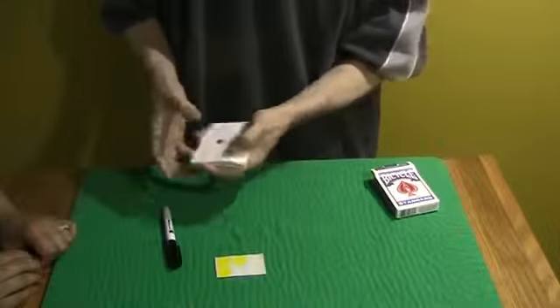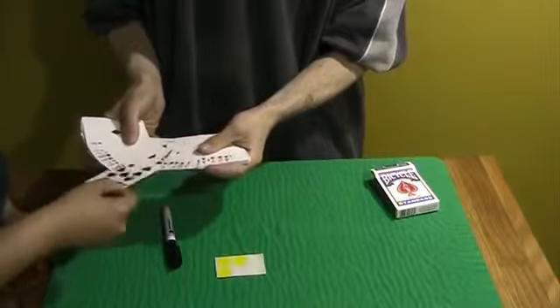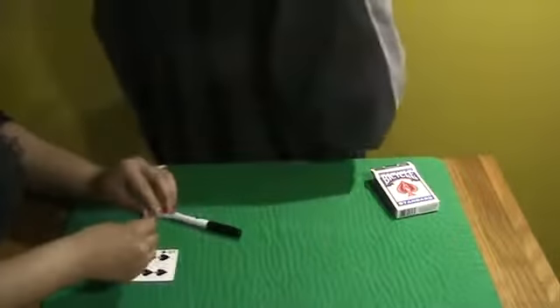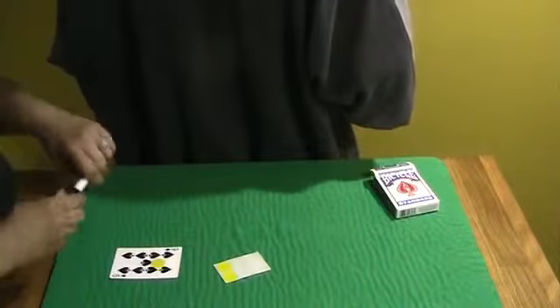Now I'm going to turn my head and I'm going to have you pick any card that you want. I'm not going to look at it, but you remember it. Show the camera. I want you to take a sticker while my back's turned, stick a sticker on the face of the card and put your initials on the sticker and let me know when you're done.